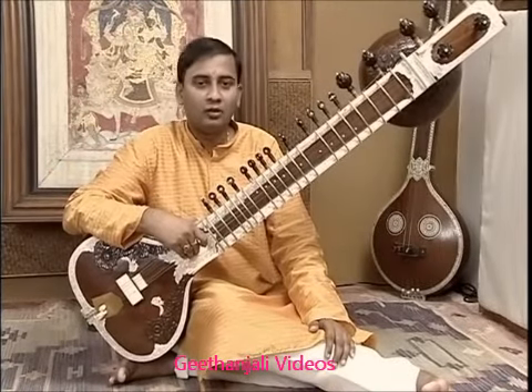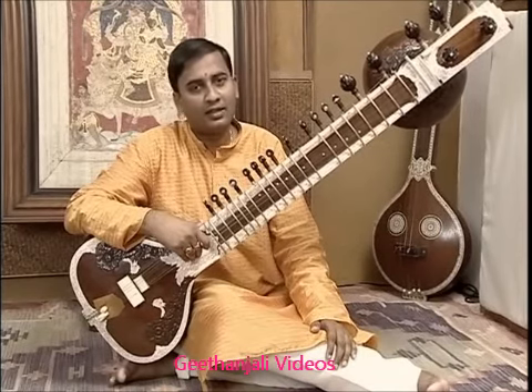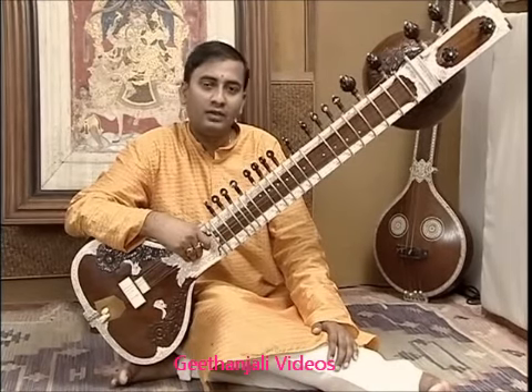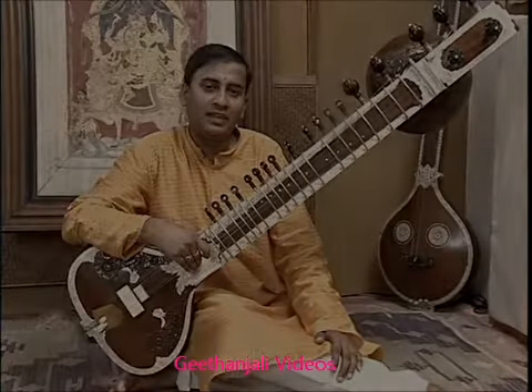Now we will look into the sympathetic strings. Sympathetic strings are tuned according to the Raga. They are more difficult to tune and require more expertise.